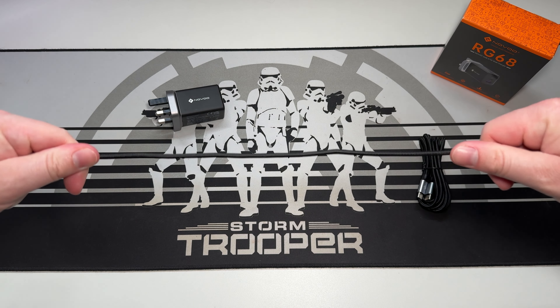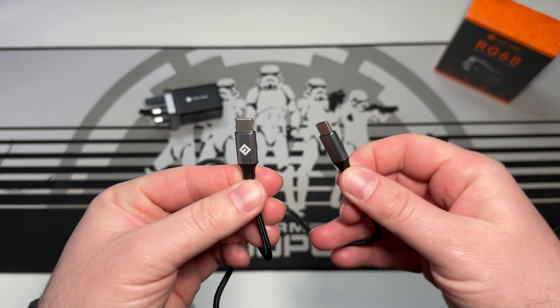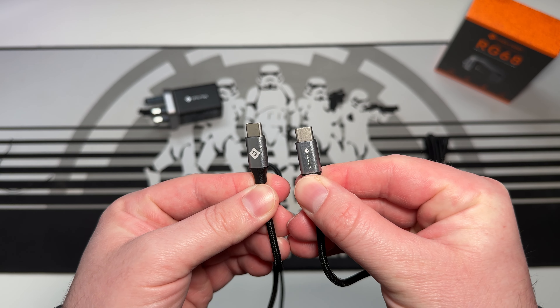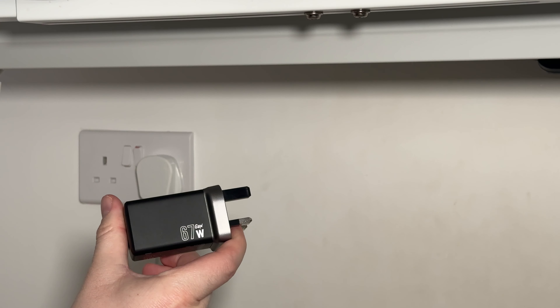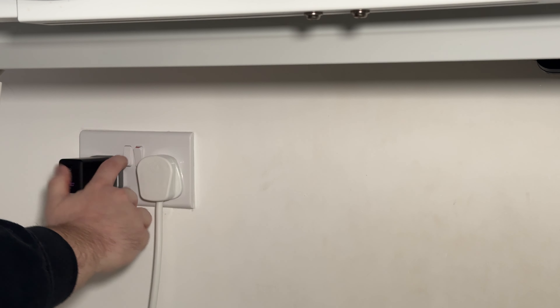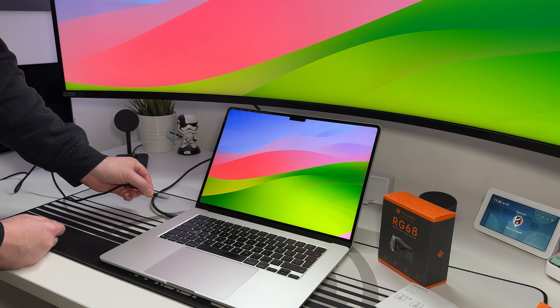Having a multi-port charger is a must for anyone nowadays because we all have so many devices. At an absolute minimum, most people tend to have a laptop and a phone, whether working at home or traveling, so being able to charge multiple devices at the same time is essential. Let's get it plugged in and connect some devices to make sure everything works as expected.